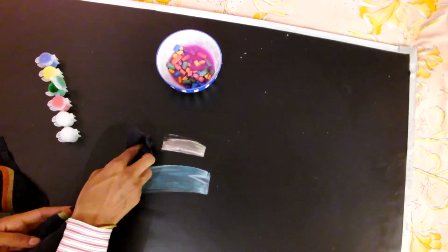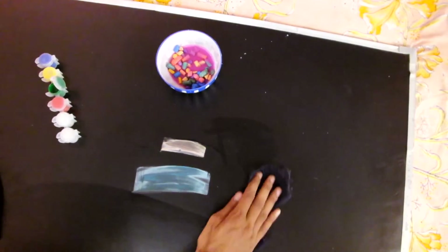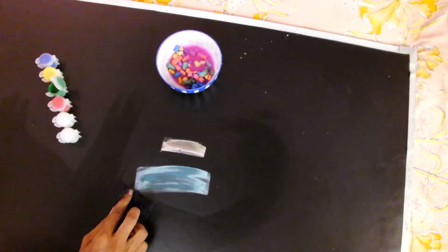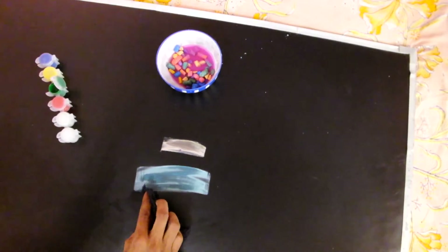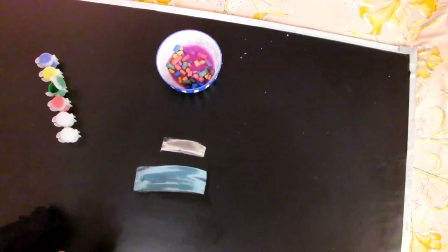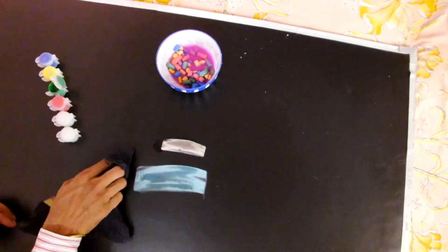Suppose you want to draw a mountain with the sky — what will you do? If you want to draw the sea water, how will you draw that? In this video I will draw some simple diagrams showing the effect of color. This is a sky blue color, and after drying the two colors will be more effective.